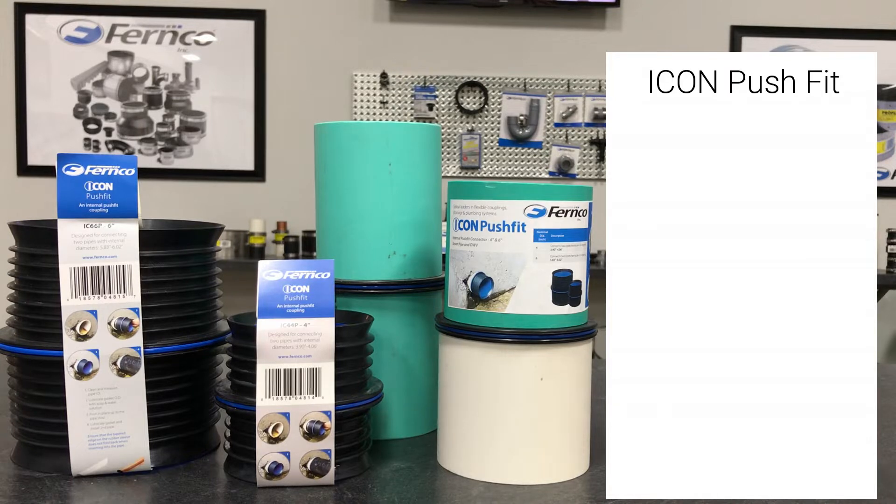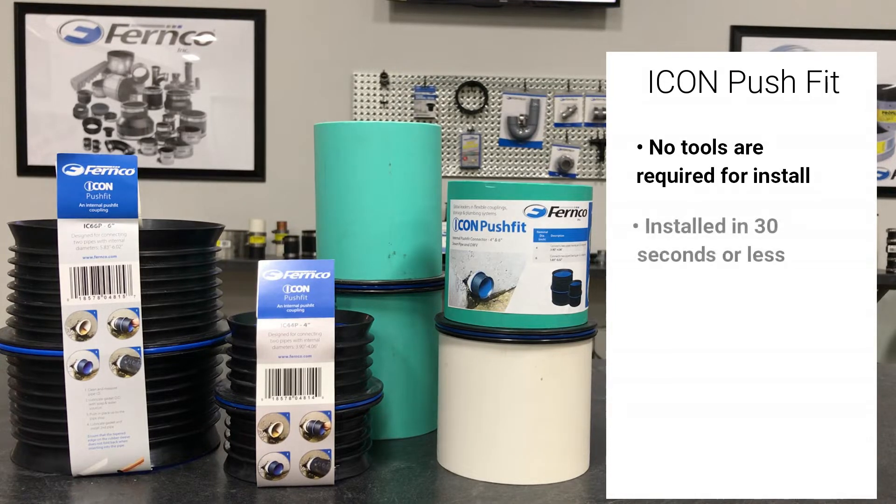No tools are required and it can be installed in 30 seconds or less with the aid of a soap and water solution. The Icon can be installed in sheared out pipe where standard couplings cannot be used, and the coupling can be removed and reused. The rubber sleeve with the ribbed design ensures a watertight connection while the internal lip ensures a smooth transition.